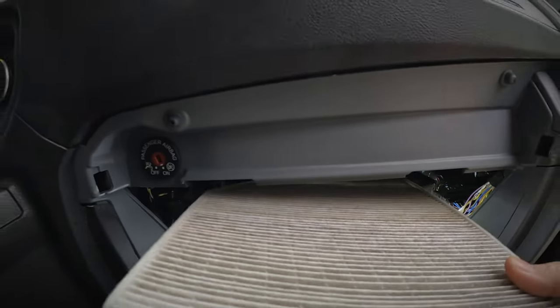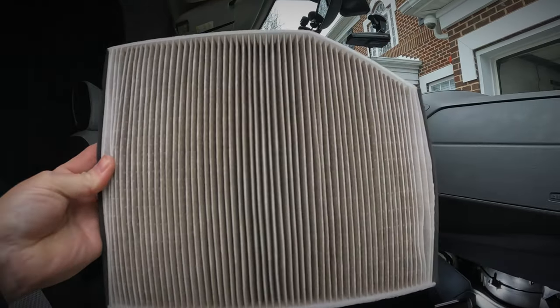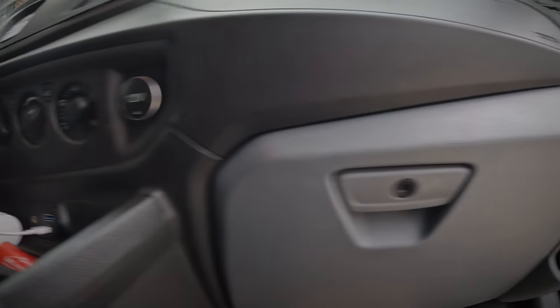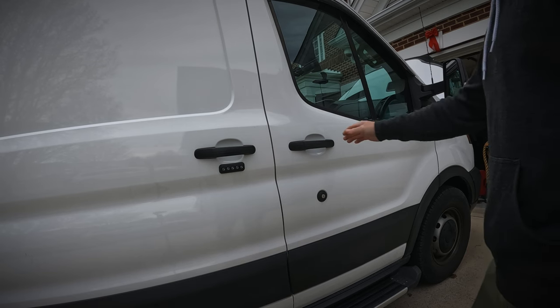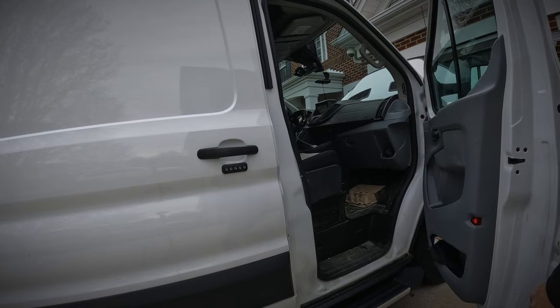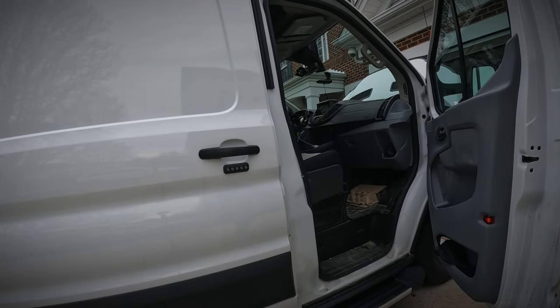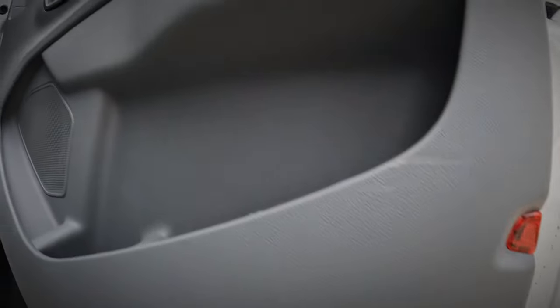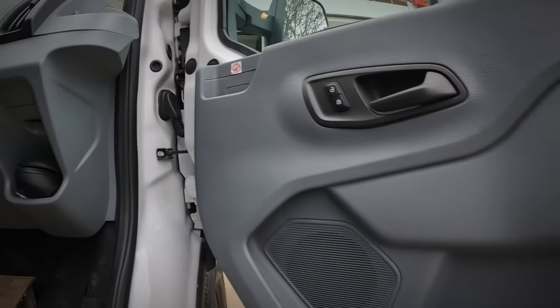Not only is this stuff bad to breathe, but it can build up on the coils of your evaporator and render it useless after some time. The last thing you want to have to do is replace an evaporator — it's going to cost big bucks, and if you're a DIYer it's going to be a long task. It basically requires you to remove the doors and the dash.